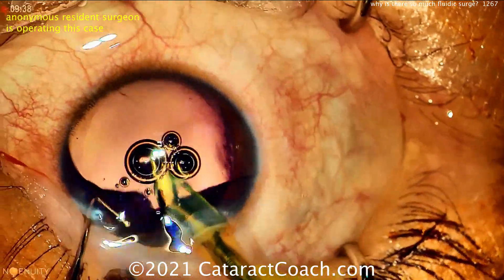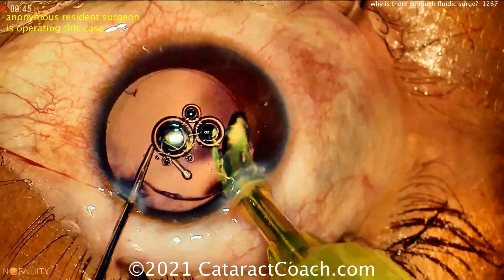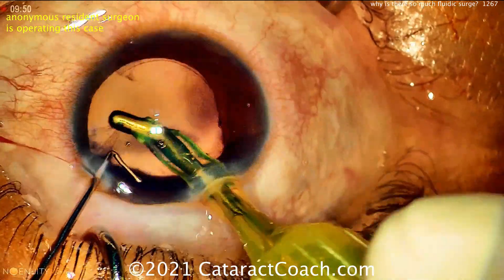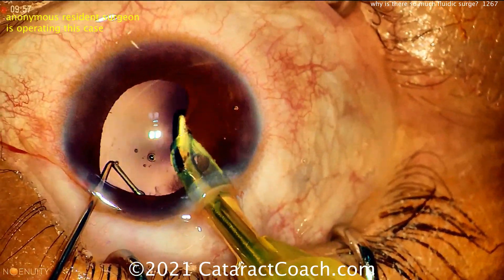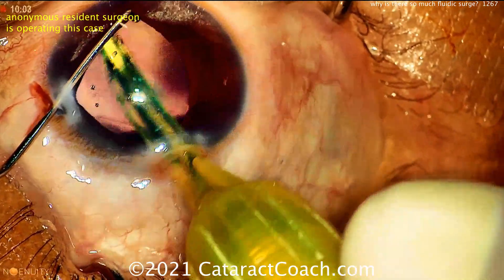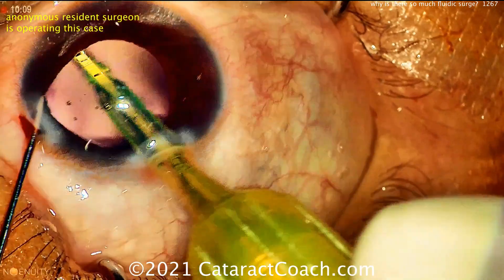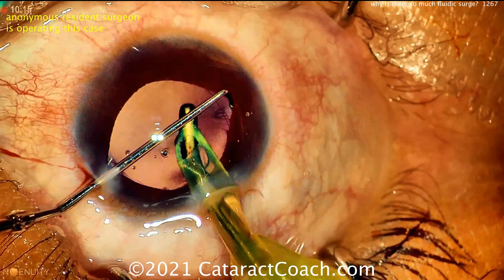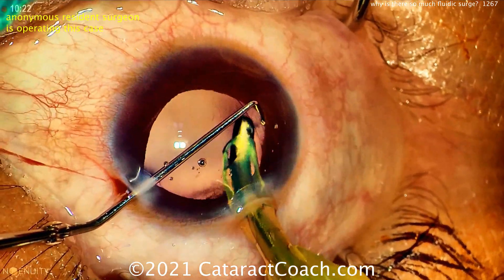The case is going to finish up nicely here, but I wanted to show you a good example of excessive fluidic surge. If this happens to you, ask yourself: why are you having surge? Is there a problem with your infusion — is infusion pressure too low? Is the infusion line on your handpiece kinked, bent, twisted, or did it fall out? Or is there too much outflow — are your incisions too leaky? Or is there a problem with your settings — do you have the aspiration rate set too high, like 60 cc's a minute or more? Whatever it is, you better figure it out. Thanks for watching.